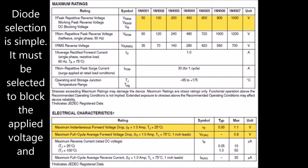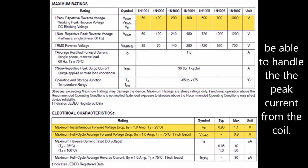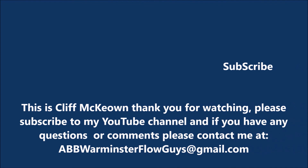Diode selection is simple. It must be selected to block the applied voltage and be able to handle the peak current from the coil.